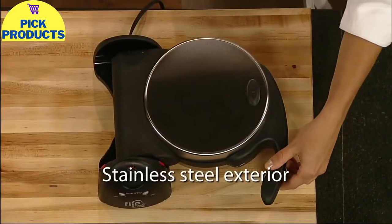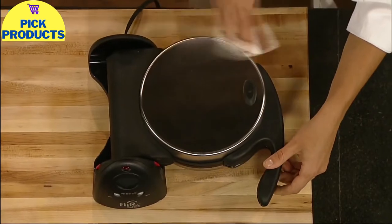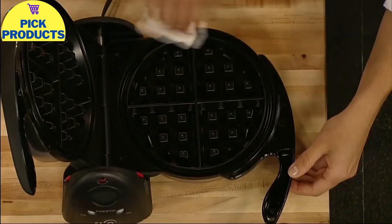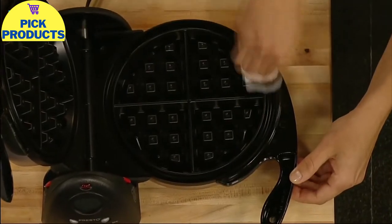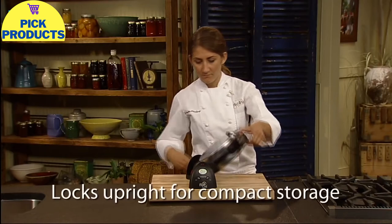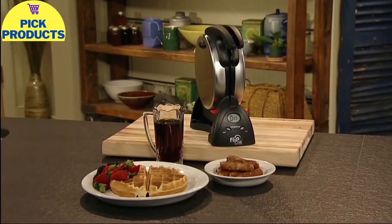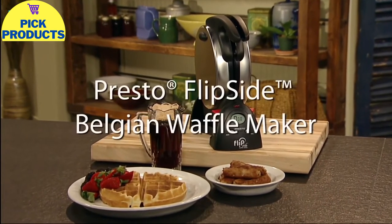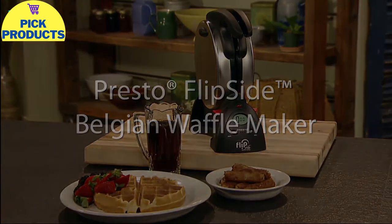The brushed stainless steel exterior provides both beauty and durability, and the nonstick grids simply wipe clean. Storage is easy too — just rotate to the vertical position and flip the storage latch to lock upright for space-saving convenience. Fabulous waffles and a fabulous storage solution. The Flipside Belgian Waffle Maker from Presto.